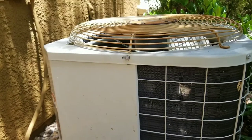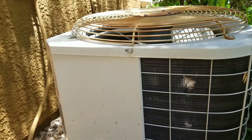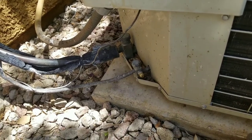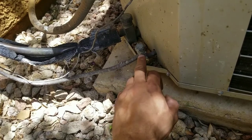Today's video I'll be showing you a simple method for checking refrigerant leaks at your condensing unit. The most common area where you'll generally find most of your leaks is going to be here at your king valves.